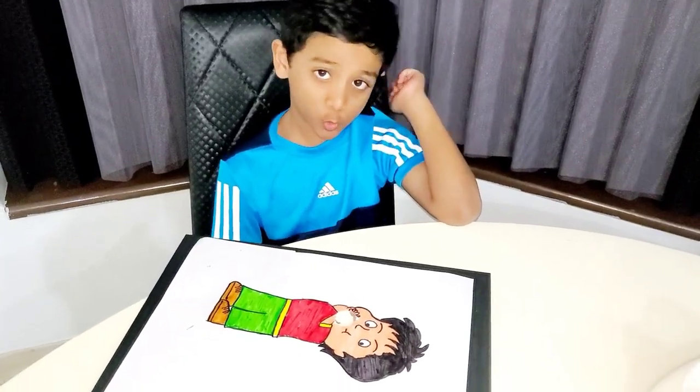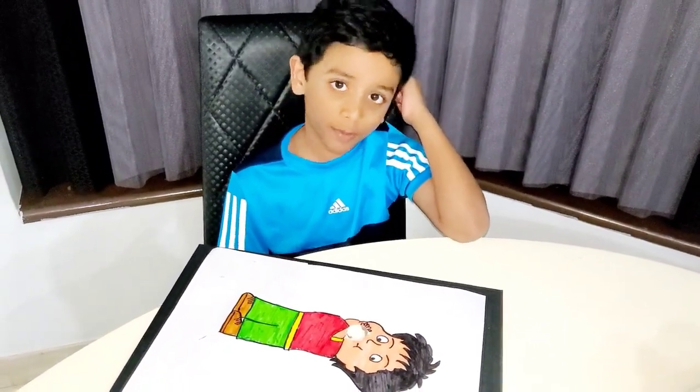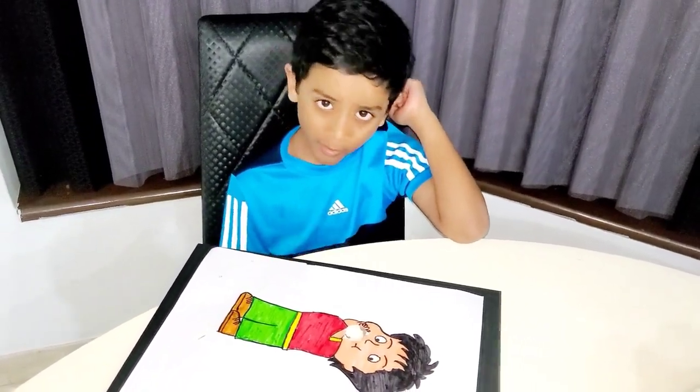Hi friends! My name is Harish. Today I found a new idea for experiments. So in this experiment we are going to make a boy growing a balloon.